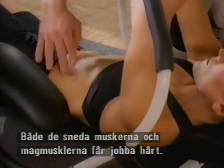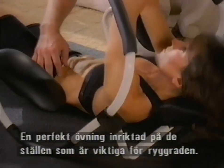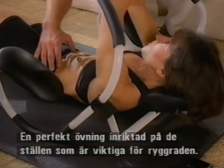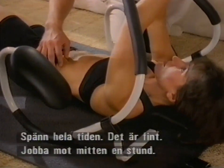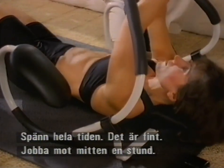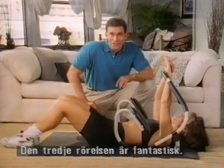Working hard right through the obliques, and still some work in the abdominals. This is a perfect exercise, really isolating these areas — key areas for the spine. It keeps constant tension. Now go ahead and go back to the center for a second. The third of these abdominal exercises is a great one.